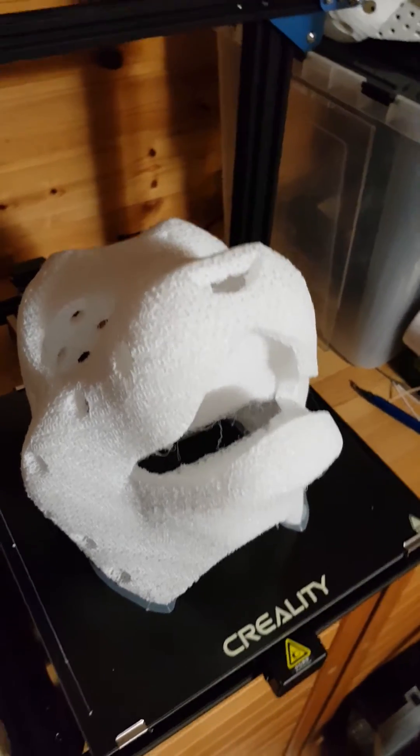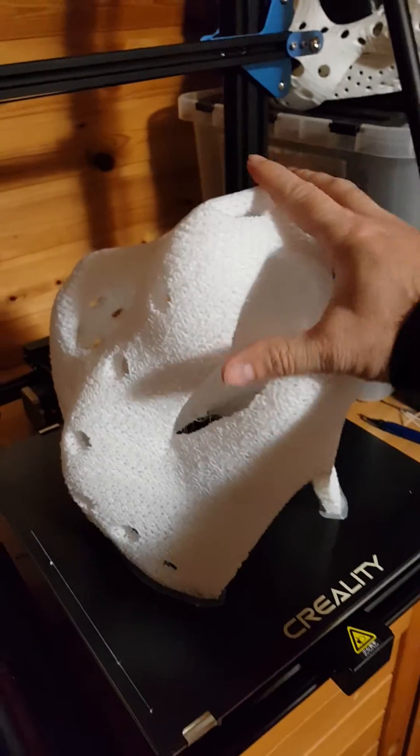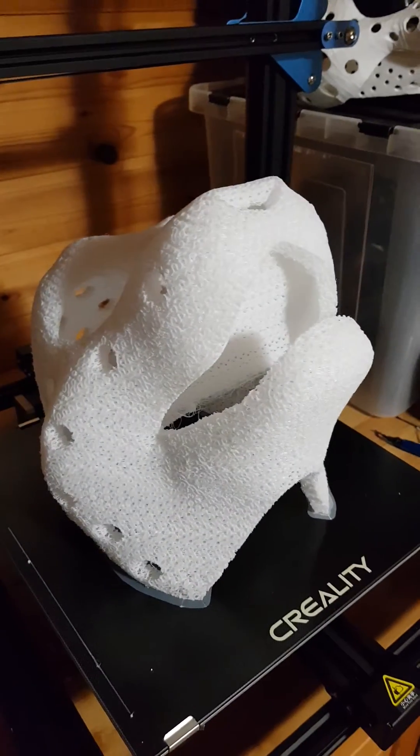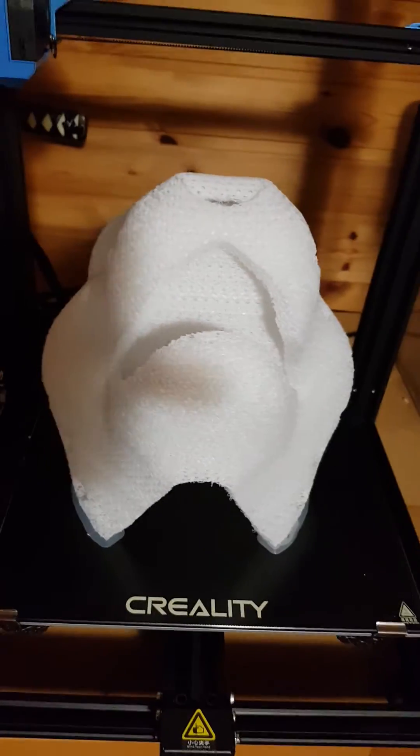Hi, I'm Tio. Here's my third flexible fursuit head base print, printed with TPU filament using just infill and two bottom layers.